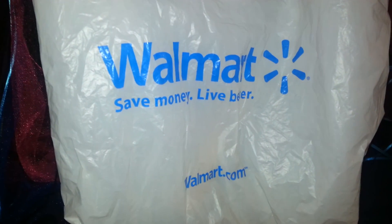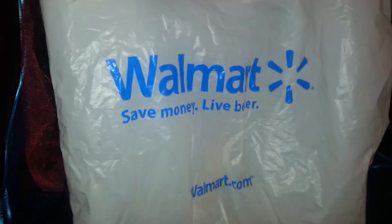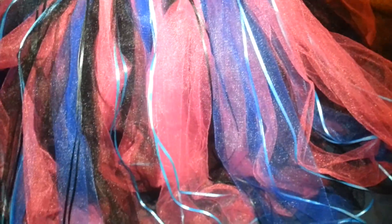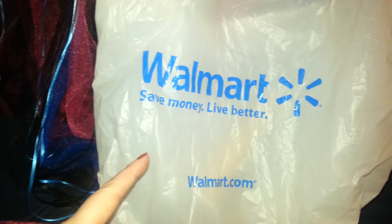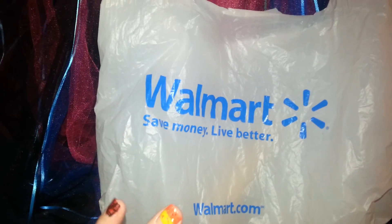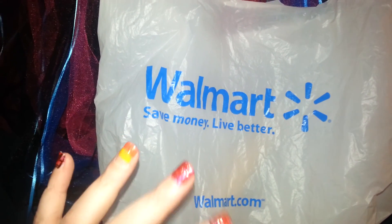Hello everyone, it's Charlotte. I want to show you how I really quickly and easily made this tutu for my granddaughter. Here are all the things that I bought, and here is the tutu. Real quick, easy project.